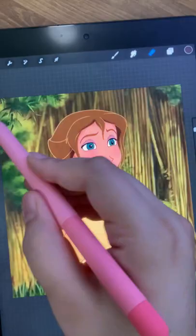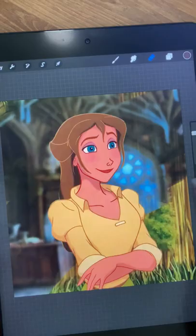Today I'm giving Jane Porter from Tarzan a dark academia makeover. First I'm putting her in a Hogwarts style setting and I drew her hair up in a bun and added a bow.